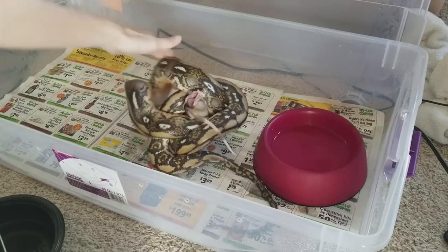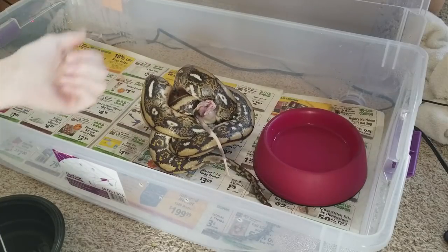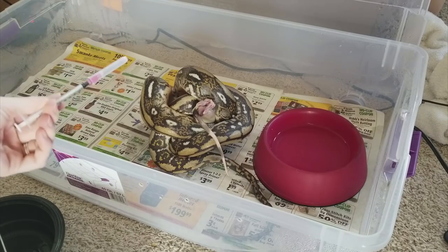He wasn't too happy about it, but he's still distracted by his rat and he's probably blaming that instead of me. And there you have it — one shot down, ten more to go. Now the snake needs his injection every three days and obviously you don't want to feed the snake every three days just to be able to give it its shot. So now we're going to show you how to give an injection to a more aggressive snake.